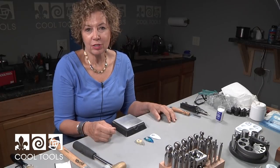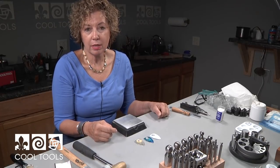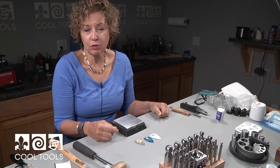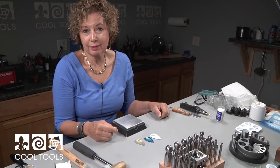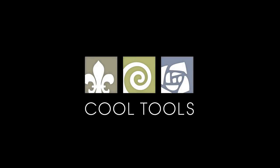I hope you've enjoyed this video with the various treatments for enamel, the sunshine colors, and also different ways of using the rivets. I hope you use one of them in your next project. Visit our Learning Center at CoolTools.us for more cool jewelry making videos. Subscribe to our YouTube channel, like us on Facebook, follow us on Twitter, and be sure to sign up for our email list to be the first to hear about new videos, new products, and other cool stuff from Cool Tools. We'll see you next time.